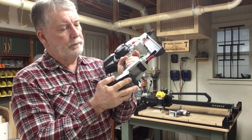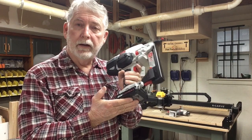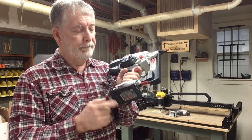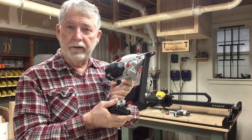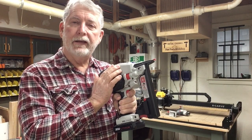With the battery plugged in - hey, that fits perfect! So now I've got two batteries and my charger already on the wall, and I've got a new brad nailer. Let's see how it works.